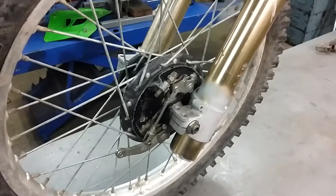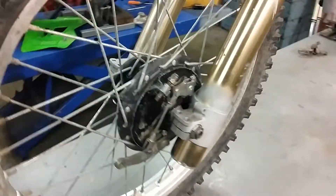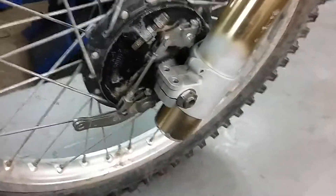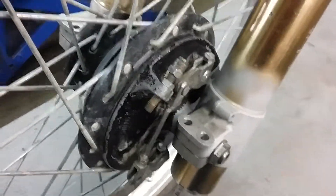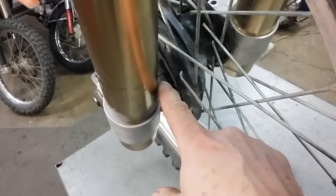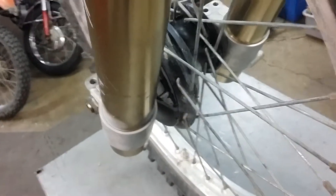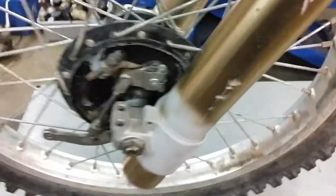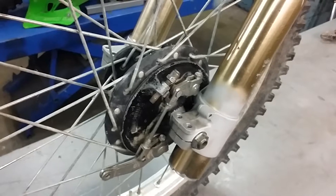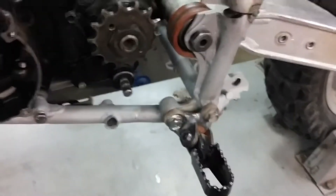Hey guys, Jim here. Got the front end back together on the Elsinore 500, and the axle is put through and tight. The brake lug I welded in — you can see it back here — is going to work just like it's supposed to. That'll keep the brake plate from rotating when I apply the brakes.